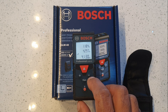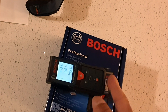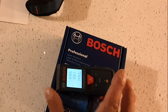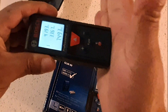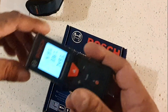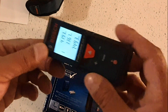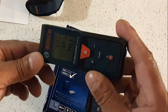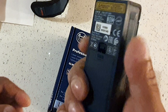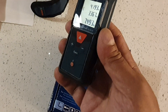It's a handy little device that fits in the palm of your hand. One thing to note — when it measures, it measures from the back of the unit, not the front. So if you're pushing it against a wall, it's measuring from the back of the wall outward, which is exactly what you want. A few jobs coming up and this will come in very handy.